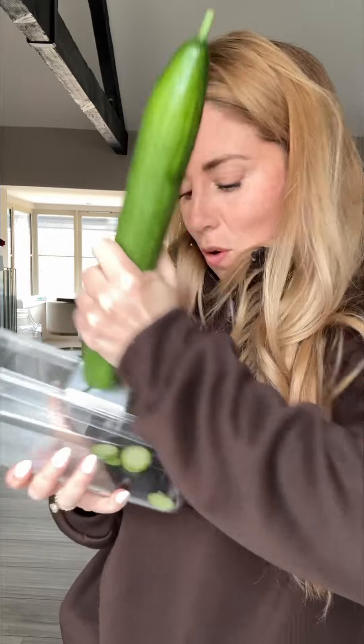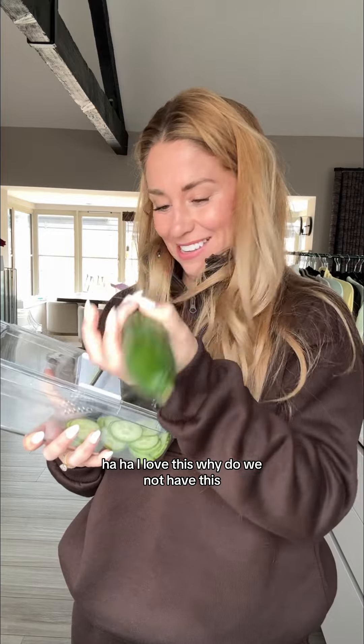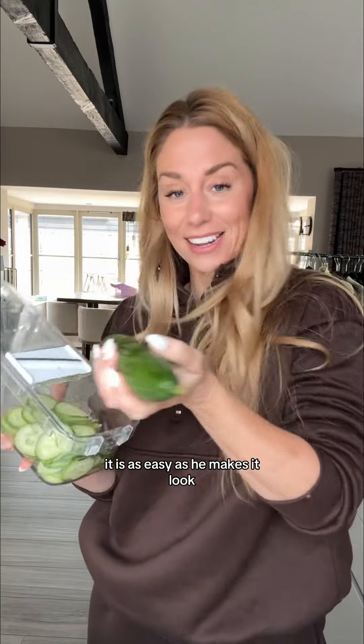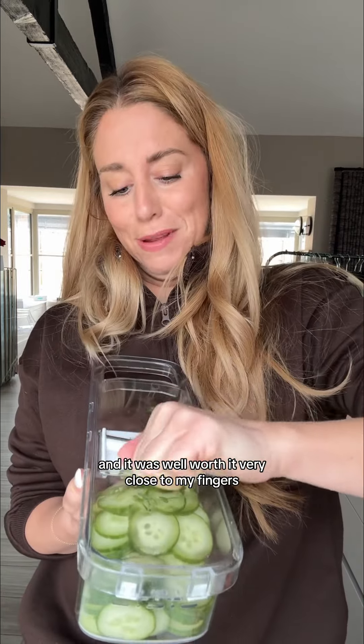This way — voilà! Now I need a cucumber. Oh Jesus. This feels unsafe. I love this — why have I not had this? This is so easy. It is as easy as he makes it look. I love it. This thing cost me 10 bucks and it was well worth it. Very close to my fingers though.